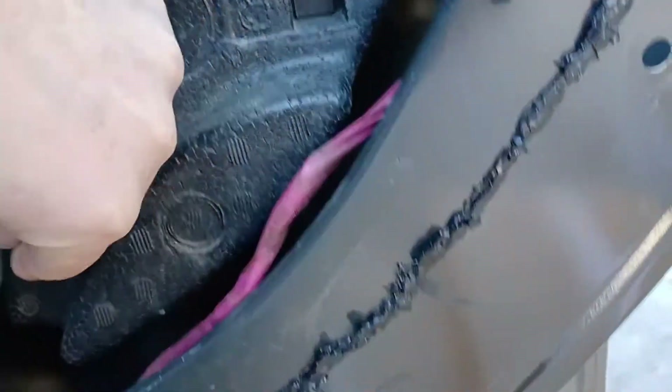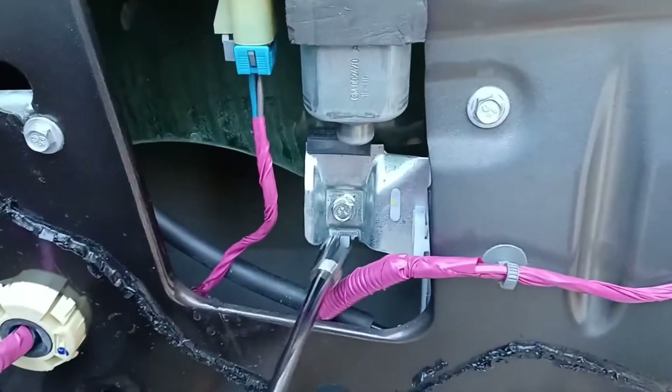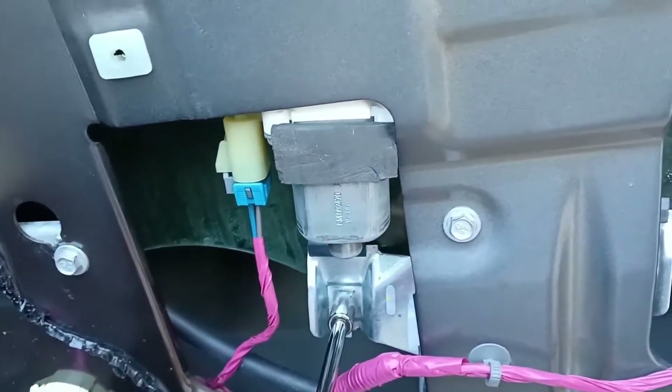That's enough for now. Push this down, take this cardboard out, let that glass go down - keeping it in its track. Line it up at the bottom there and get it in where it goes. We've got it down in there on both sides. Just snug - you don't want to get too tight or you'll bust the glass.